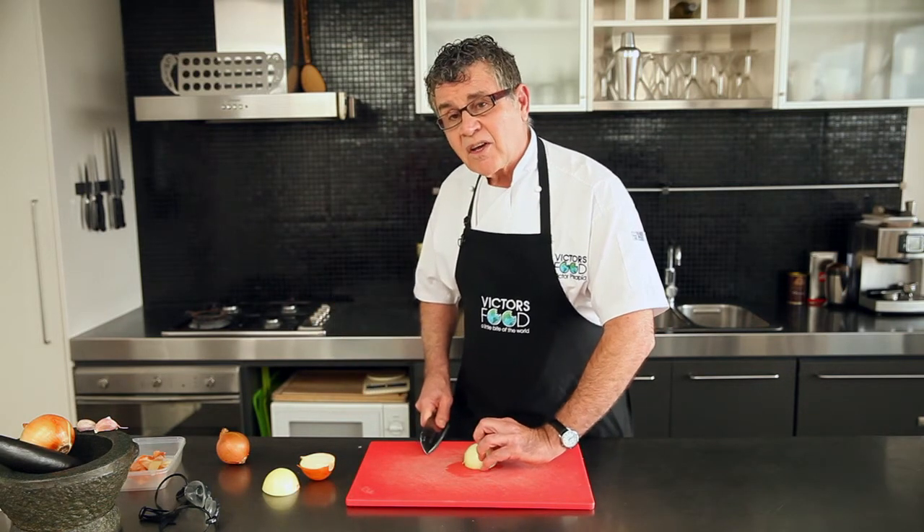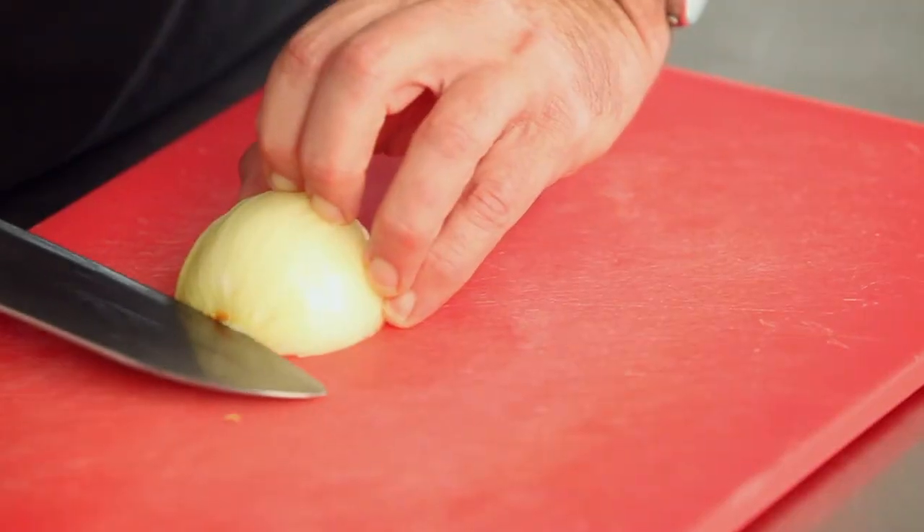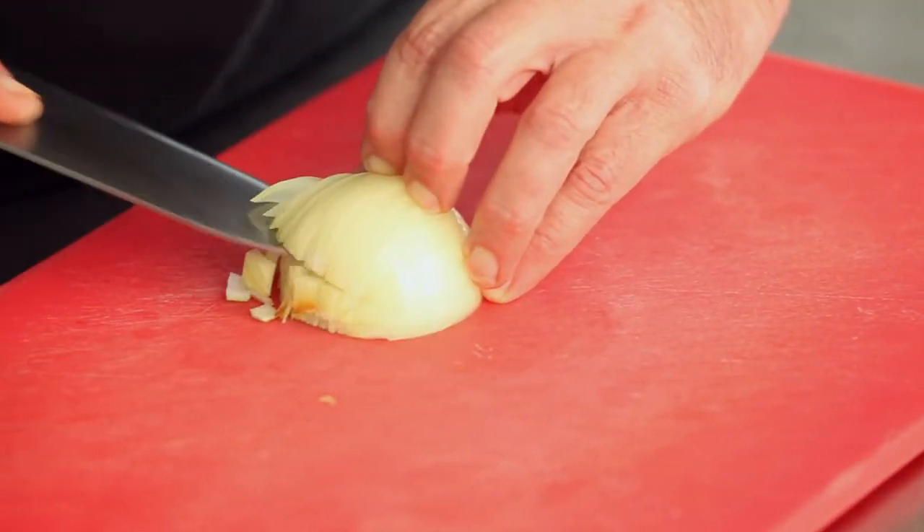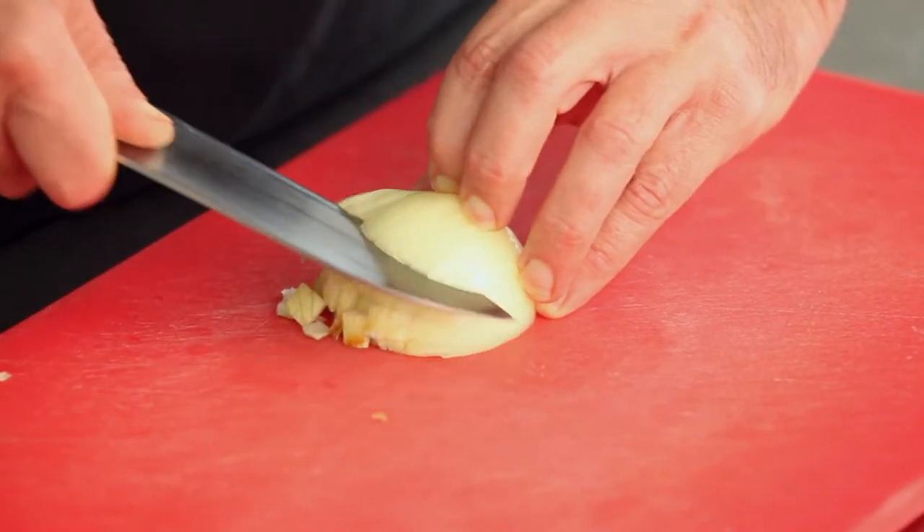A lot of people ask how do you dice the onion, because you need to be able to get it smaller. So again, holding on very securely, you saw into the onion three quarters of the way through, three quarters of the way through, and all the way up.